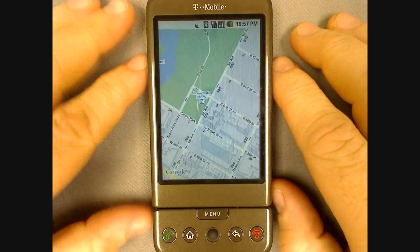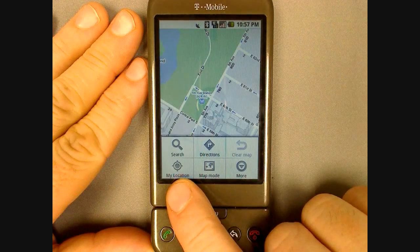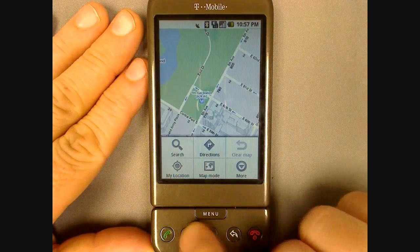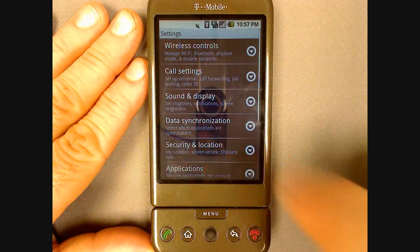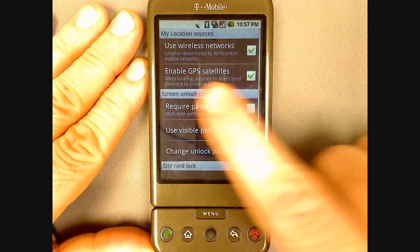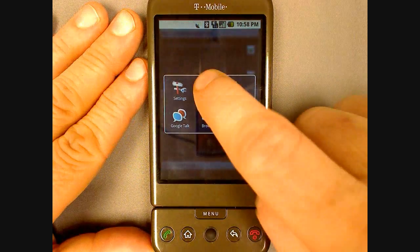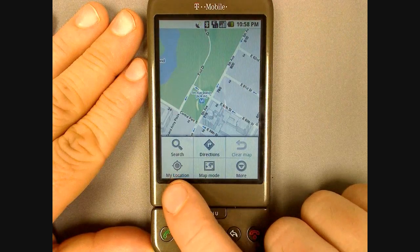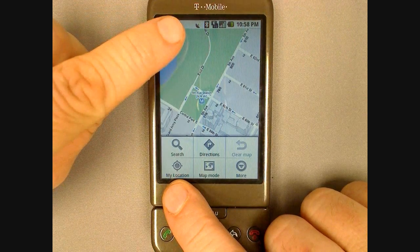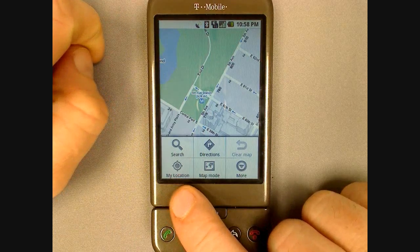Google Maps has a My Location feature that finds where you are using the G1's GPS. To enable the GPS, go to your desktop, press the menu button, select settings, then select security and location, and check the box for enable GPS satellites. To see your location, open Google Maps, press the menu button, and tap on My Location. It might take a few minutes to find your position if you are indoors.